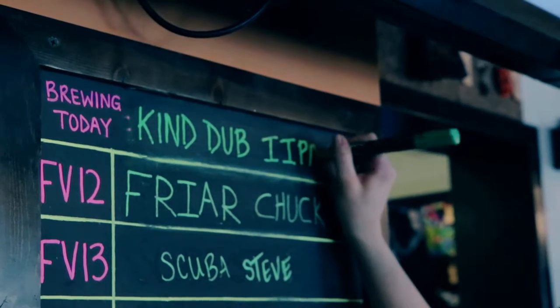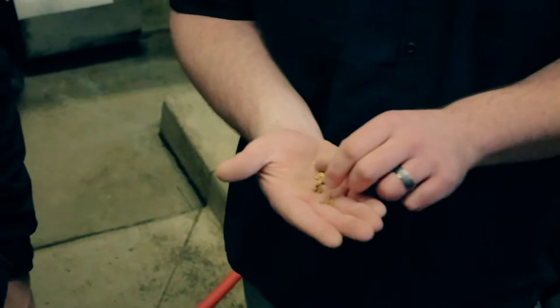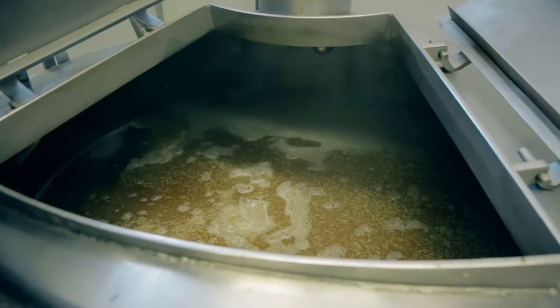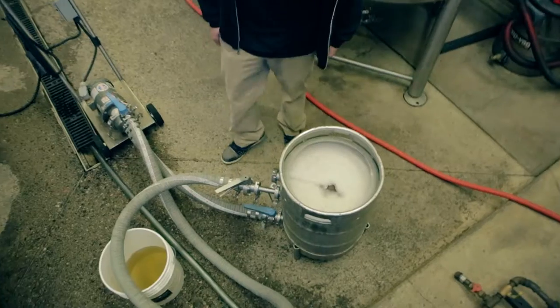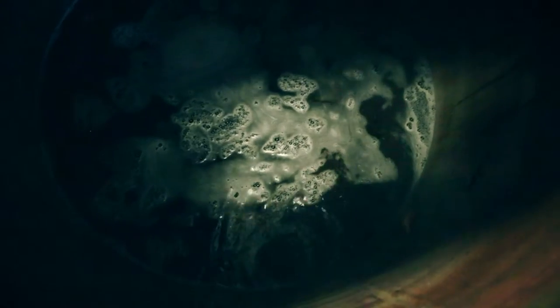Today we're brewing Kind Dub double IPA. It's going to work out to be around 9.5 percent. It's got a bunch of American Pale malt, a bunch of Munich malt, Carol Munich malt. It's going to add a lot of toasted bread flavor to it and then a whole bunch of hops.